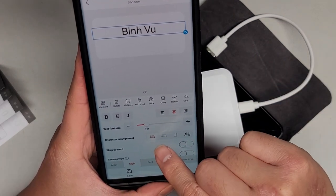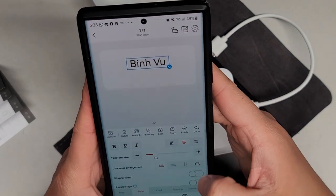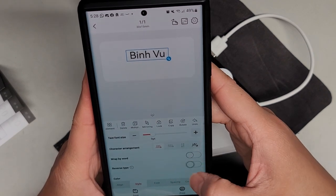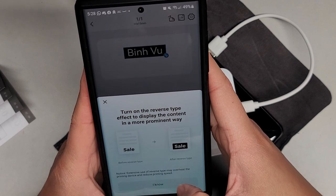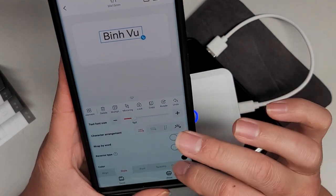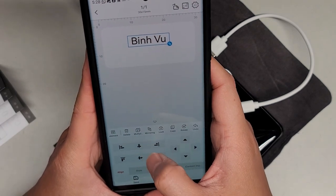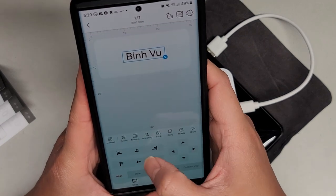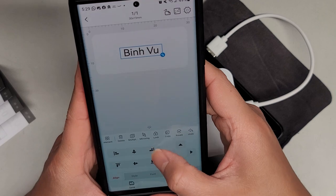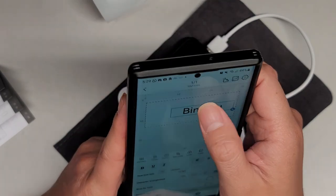I'm going to delete that one. Here, if I press that — character arrangement. So you can change this, you can make it like that or like this. You can center it this way. Wrapboard, reverse type — so you can make it, if you turn on reverse type effect to display the content in a more prominent way, then it will make it black and white like that. Pretty sure that will waste more power because the black happens when it heats it. Okay so we can align — they have the align options. There we go. Now you can align center, and you can manually move it up and down. So they do have the option I was looking for. Style — they have all of that, if you want you can do larger font. That works because that's what I was looking for.